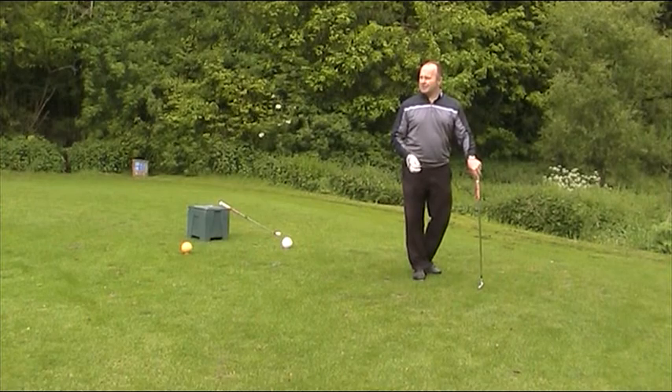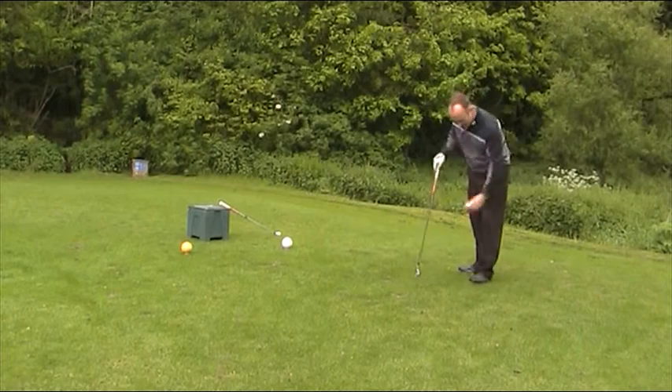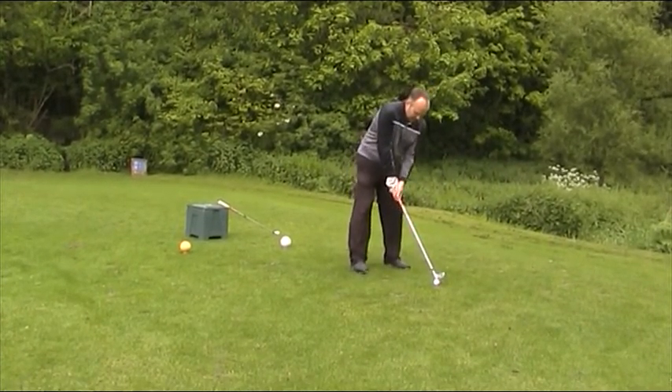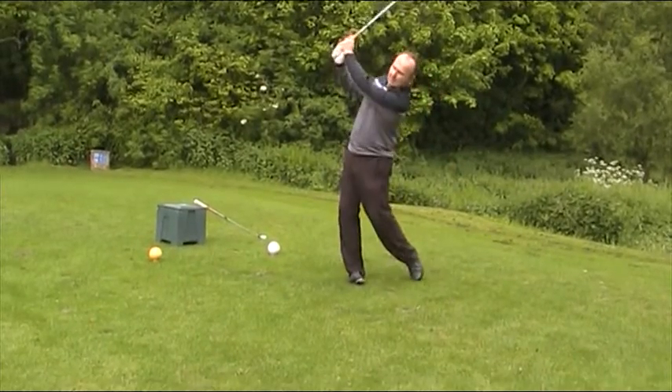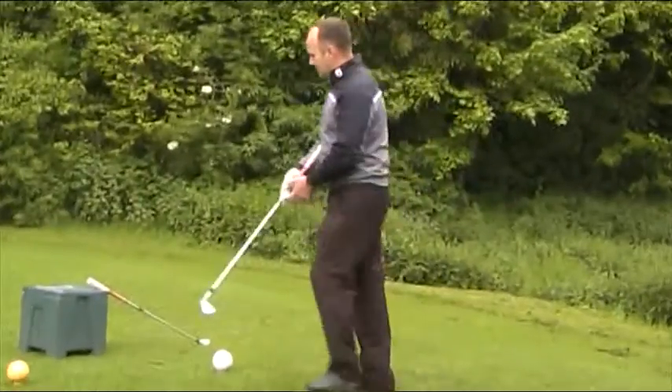There's another one we can have a little bet on. It went on the green actually. You see I've actually not taken a little divot there. Now if I do take a bit of a chunky divot, there's actually a better shot. There we go — there's the little divot.